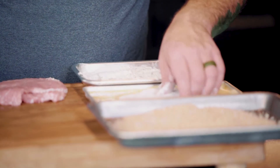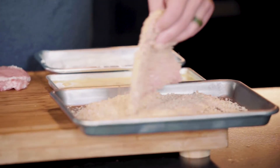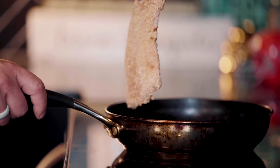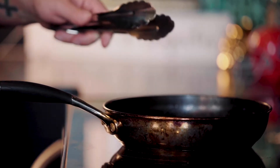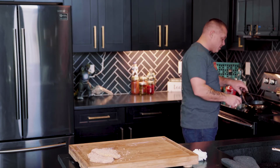You want to get each chop good and coated — they're going to come out looking pretty nice already and we haven't even cooked them yet. Once they're all coated up, it's time to get into the pan. Get the pan medium to hot and drop them in — about three minutes per side until golden brown. Since you've pounded them thin, they'll cook all the way through and be very tender because of the beating they took.